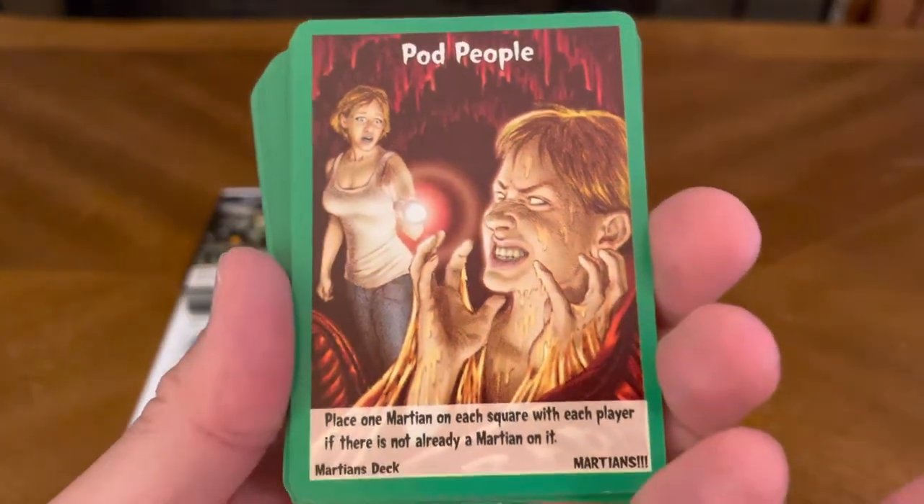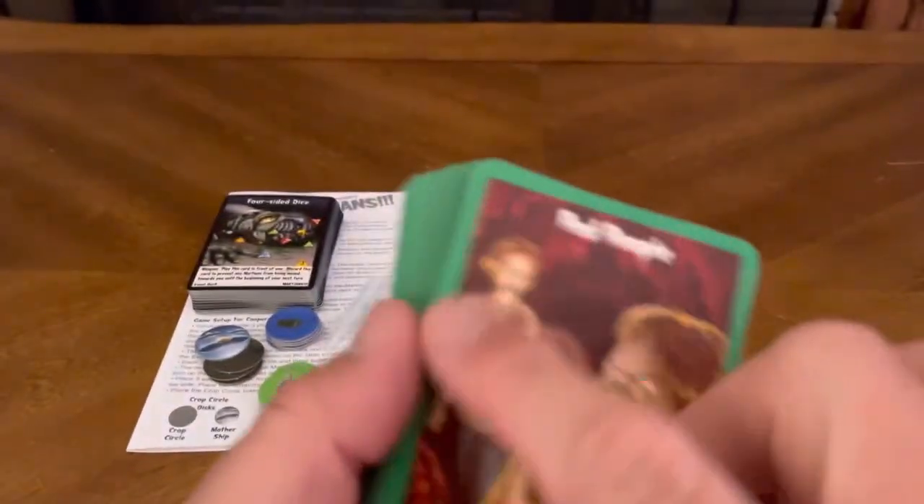And of course you have your Martian deck as well. All the same on the back, and on the front you can tell they're green.